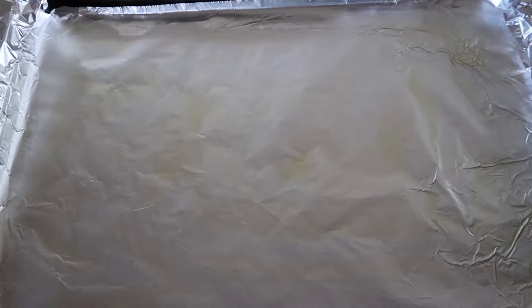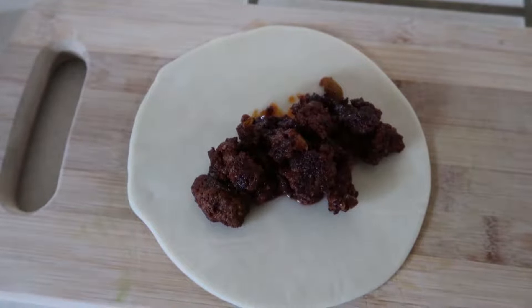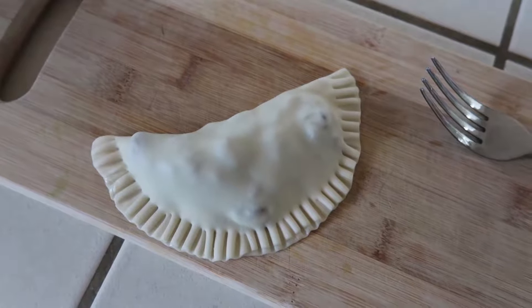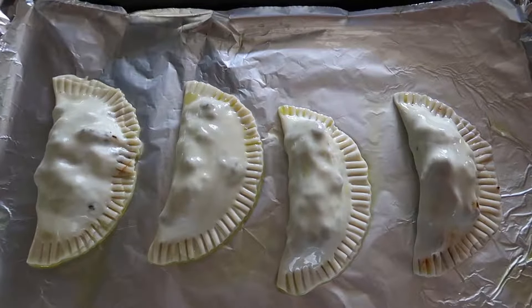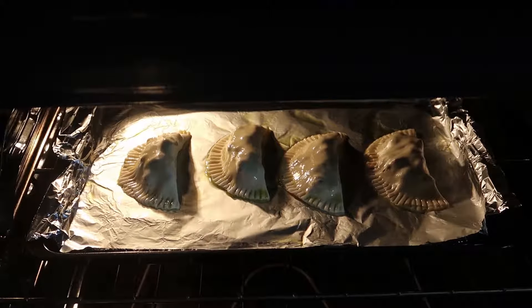Next, lightly oil a baking sheet. Place a pastry round on a flat surface and top with the meat filling. Wet the edge of the pastry with warm water, then fold over and crimp. Place however many empanadas you made on the baking sheet and coat lightly with olive oil. Bake for 16 minutes.